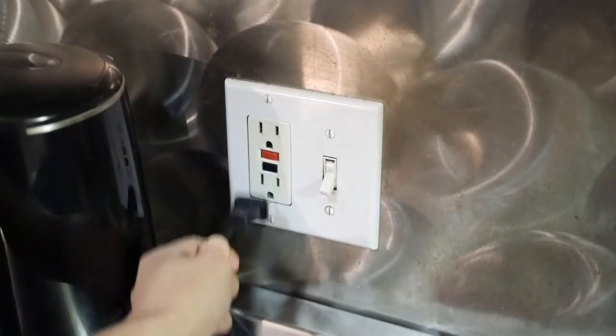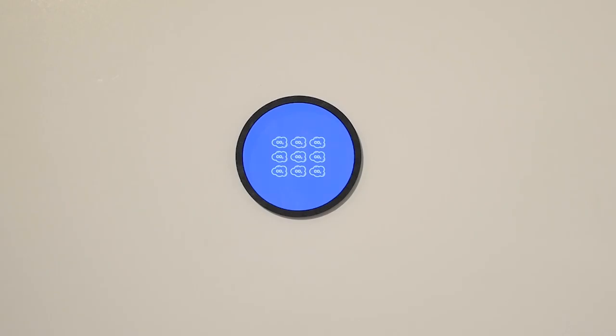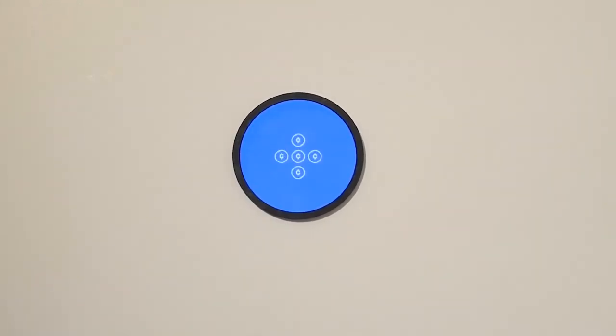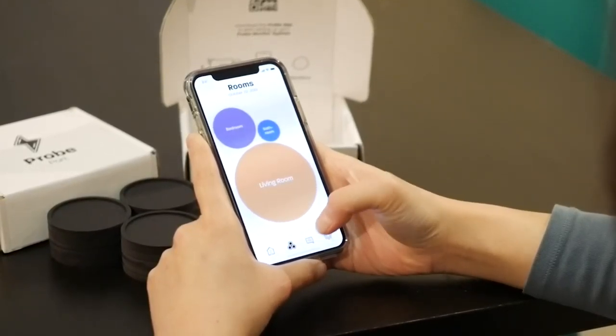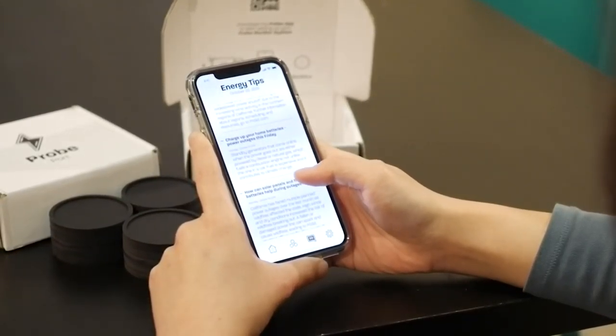To get more information about your usage in a specific room, either go to the rooms mode in your Probe app or simply hold your phone next to a monitor to view the usage of that room. As you reduce your usage below your goal, the monitors will glow cooler again.